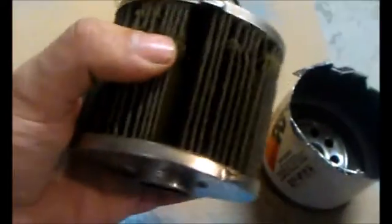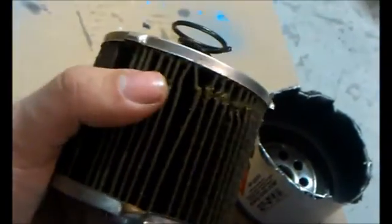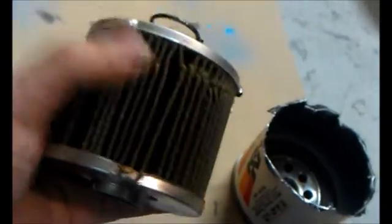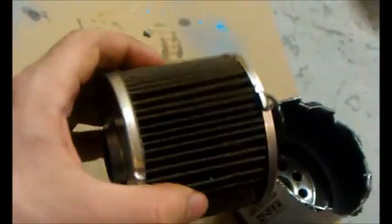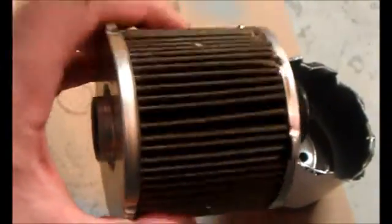At the top you have a welded-on wrench-off nut, which is good when the oil filter loves to stick to the engine block. You also have the filter media. The discoloration and line you see is actually from me chopping open the oil filter. It's a nice pleated filter media.